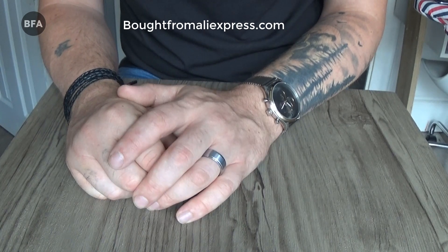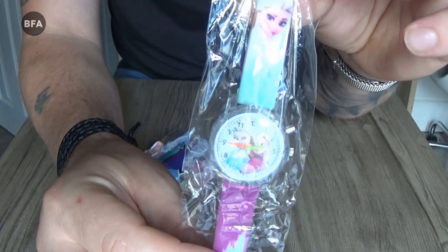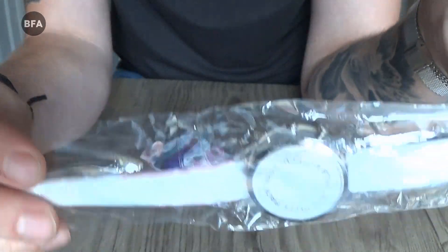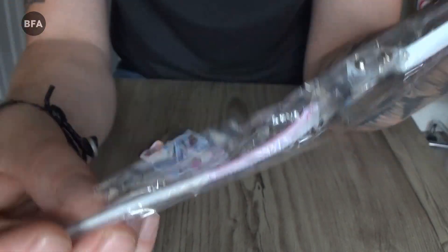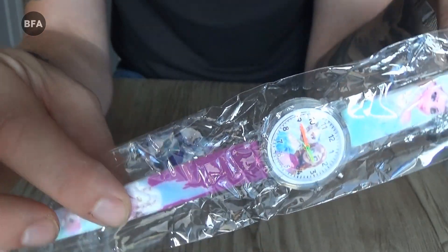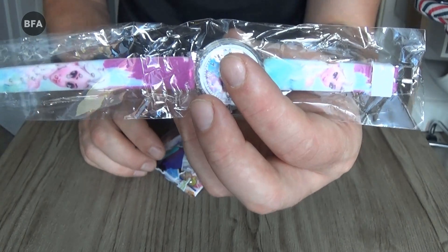Next we have a Frozen watch. There's no real reason for buying these things apart from the pins — they're only two dollars and I thought they were worth it. I'll give this to my daughter as well. You get some free stickers with it.